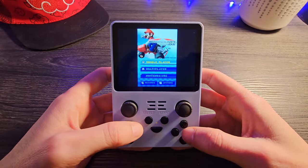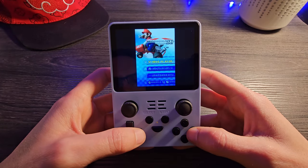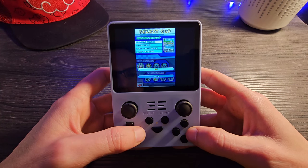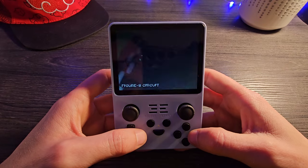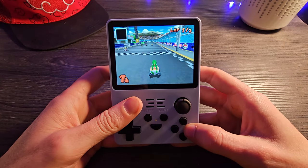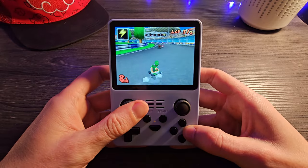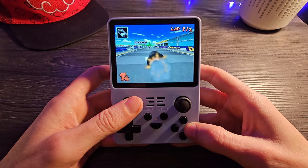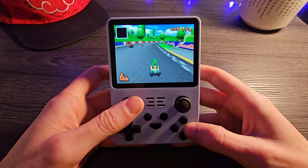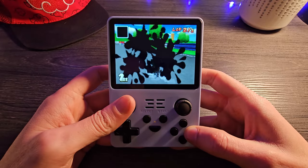Now we're jumping into Mario Kart on the Nintendo DS. This is a really cool one because you may be wondering how on earth you do Nintendo DS games on a single-screen console. L2 toggles between one screen and two screens being visible, and R2 toggles between which screen is full screen. You can use the right stick to move a little emulated touch point on the screen. Look how well this performs — Mario Kart DS running at totally full speed, totally playable and a lot of fun.